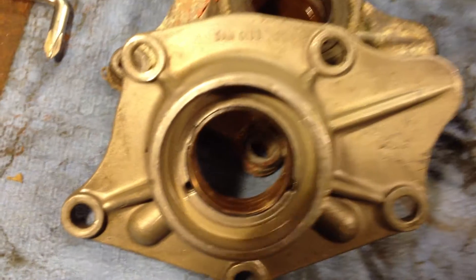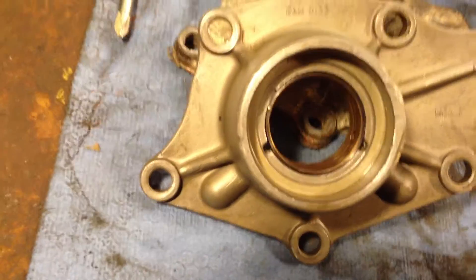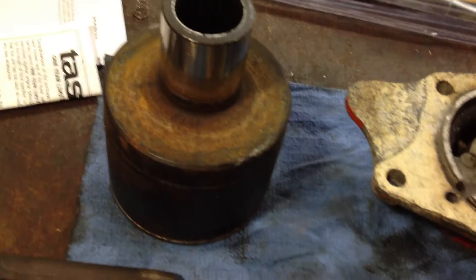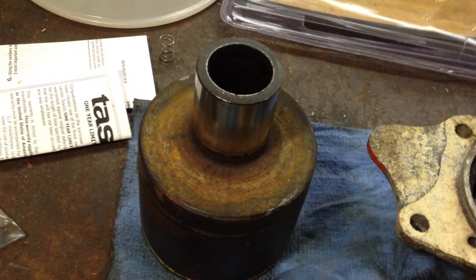Here you have the Mini Differential End Cover, DEM0133. They require new bushings once in a while. As you will notice on your inner pot joints, that diameter of that shaft should measure — these measure 1.249, just under one and a quarter.